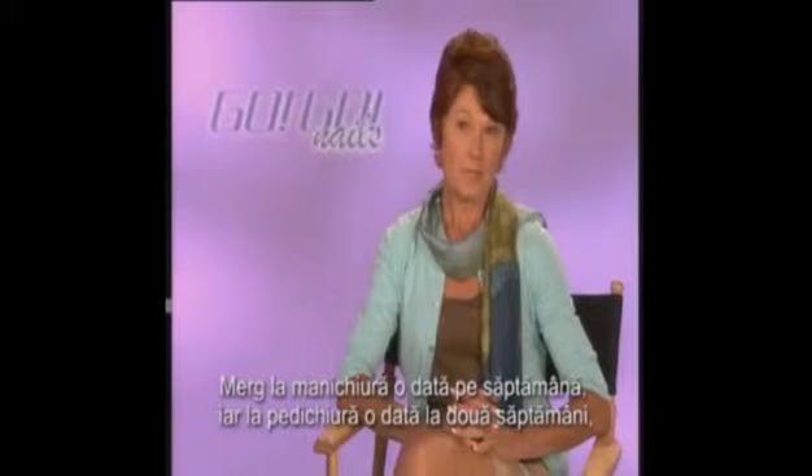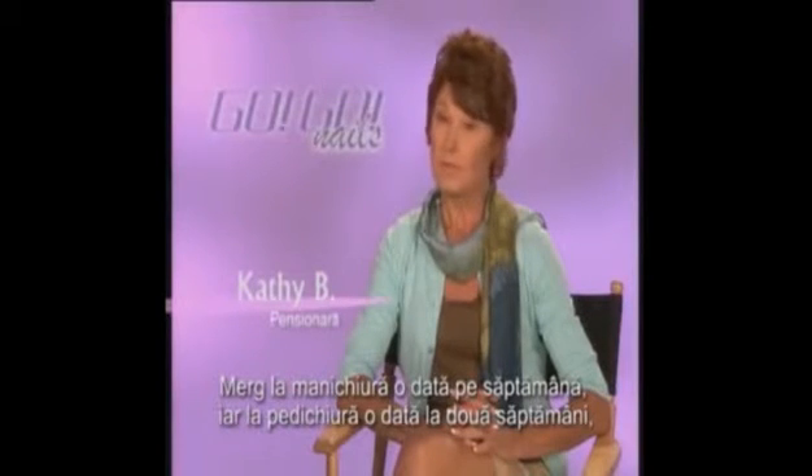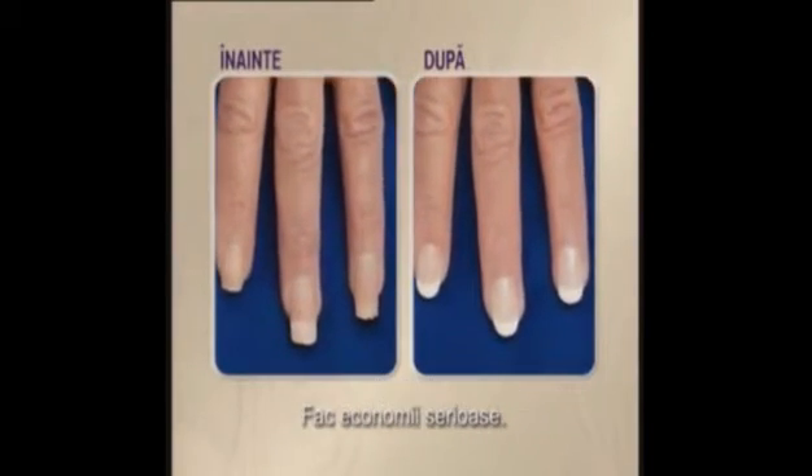Using the GoGo Nails system gives you the prettiest feet ever. It's your one-stop nail shop. I normally would go for a manicure once a week and a pedicure every other week. And GoGo Nails does both for me. That's an enormous savings. It's wonderful.